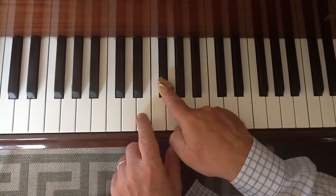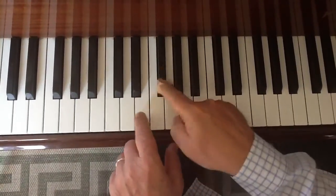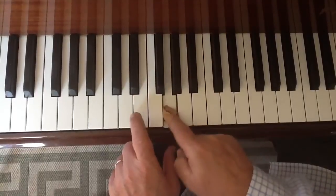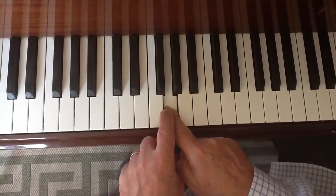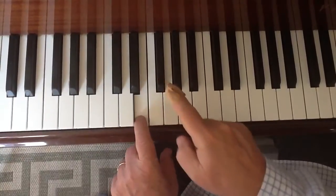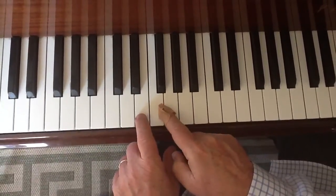two E's, then an F sharp, then there's an E, then you do a G — those are the first five notes. Here's the first five notes again. Here's the first six notes.